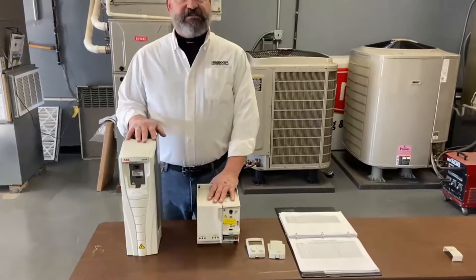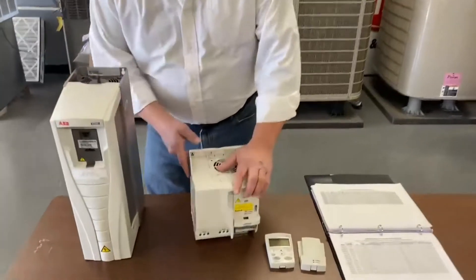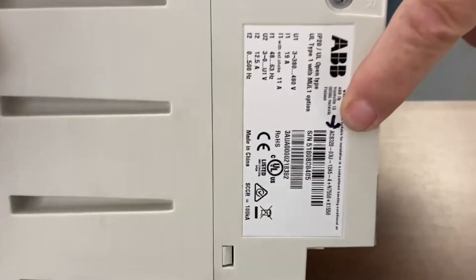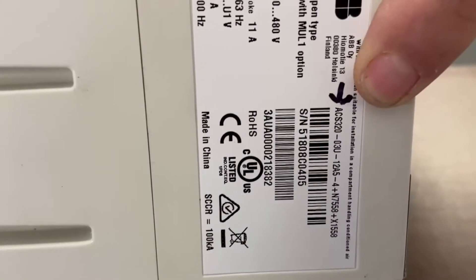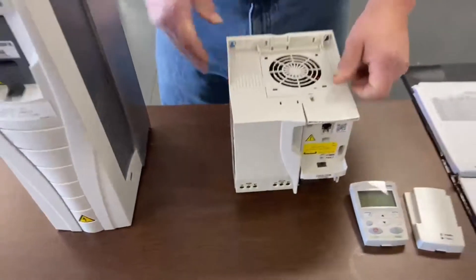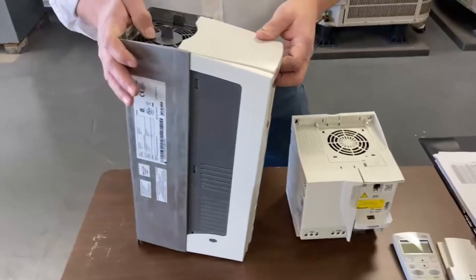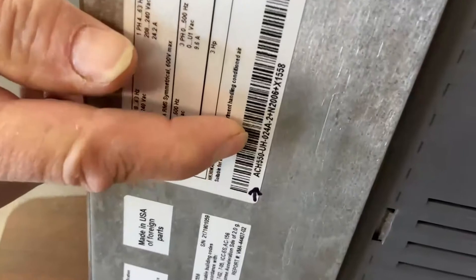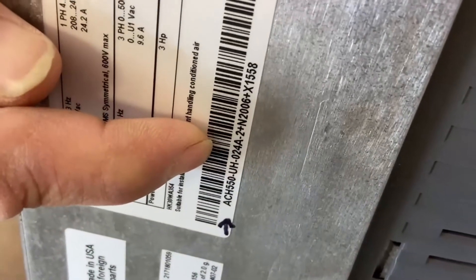You're going to have the ACS-320, and where you'll find that ABV number is right here — the ACS-320. And then we're going to have the ACH-550, which is where you'll find that. Now those are the ABV numbers.